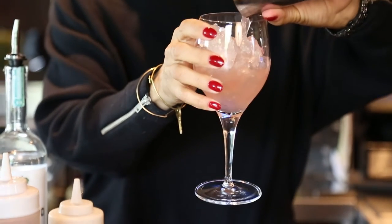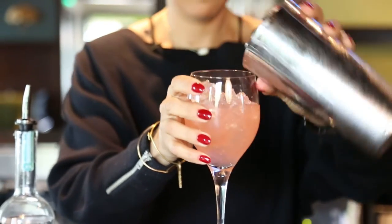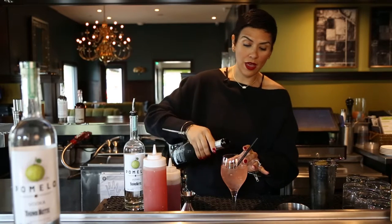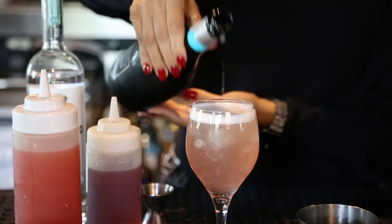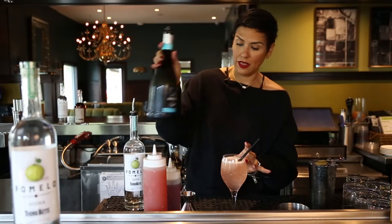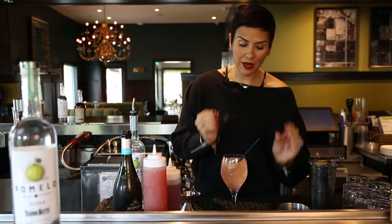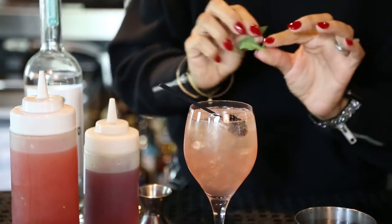You see how pretty that pink lavender color is — that's from the blueberries. And then you're going to top it off with some Prosecco, my favorite. Then you're going to put in a blueberry, and I like to garnish it with some mint.